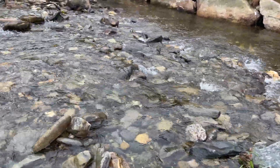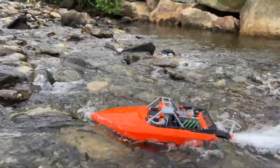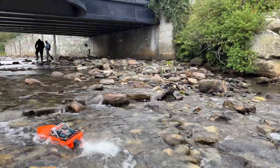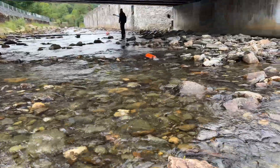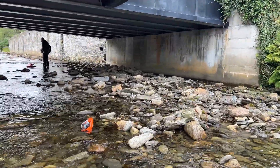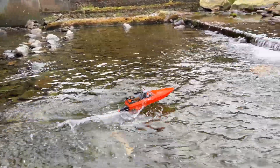Going to try and get up here now. The tail drive is actually perfect. Let me try now.